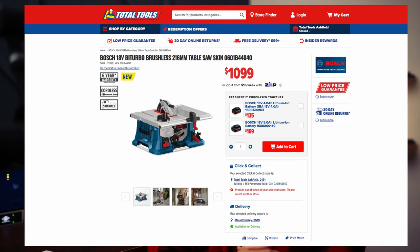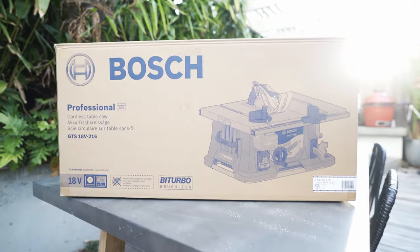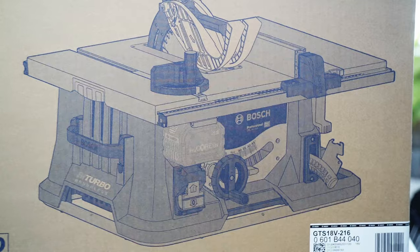I've just recently got my hands on the brand new Bosch table saw. This is Bosch's first go at a battery-powered table saw, so I'm super excited to get my hands on it. Look at what I have just received — battery powered. How good. The battery just goes here.